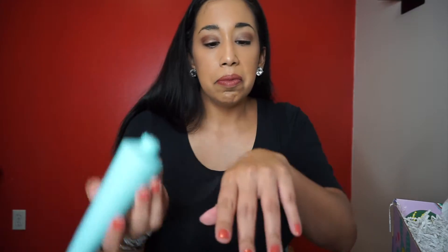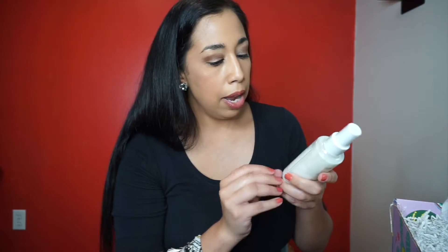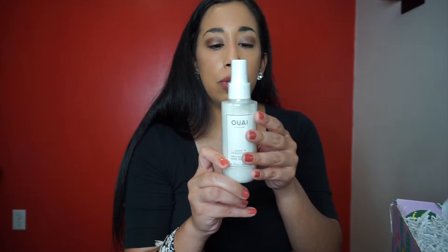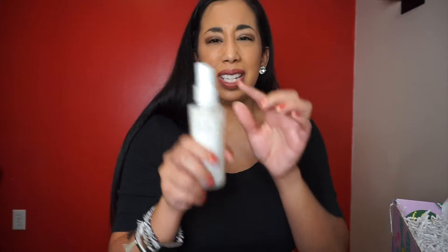Next is the Qua Haircare Leave-In Conditioner — a multitasking leave-in mist that works all day to smooth, soften, and detangle hair. I always use a detangler. It's in shrink wrap so it's going to be too hard to open right now.